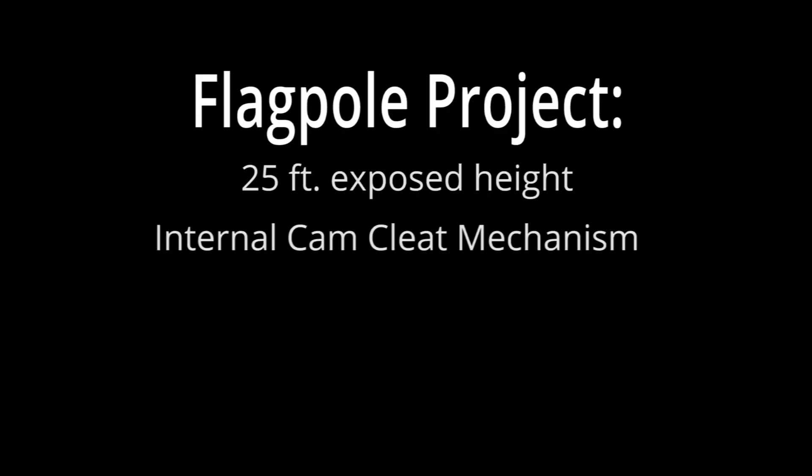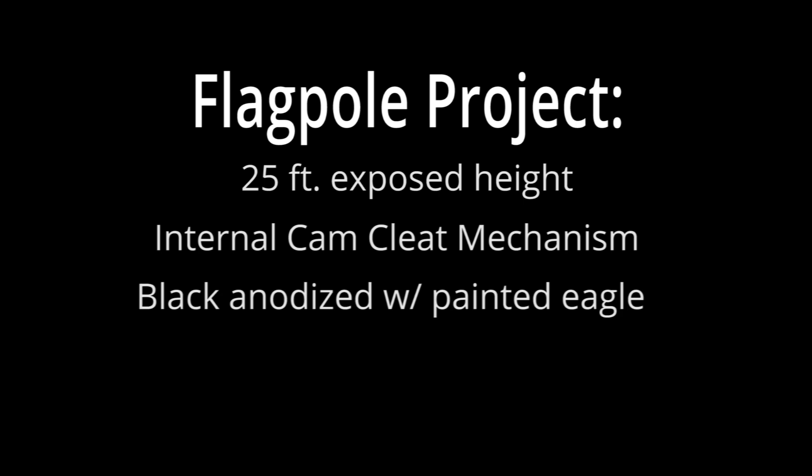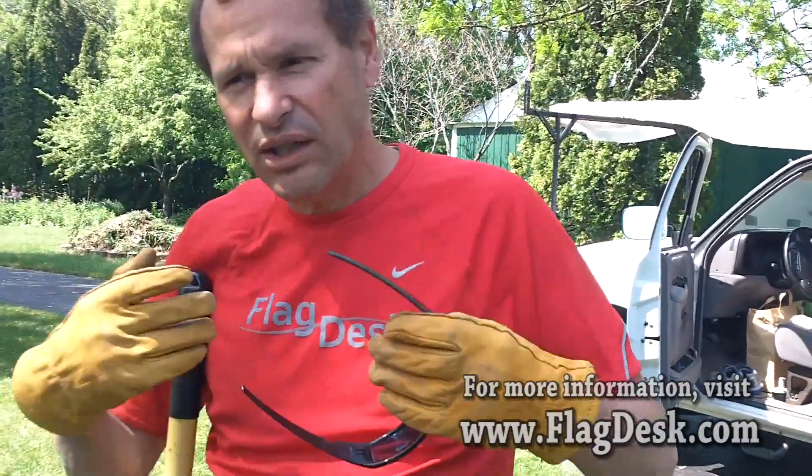It's a beautiful morning to raise a flagpole and it's time to get started on a beautiful anodized black anodized internal cam cleat 25-foot flagpole. It helps to have all your goods, all your tools, all your parts, all your materials, and then once you get going on it, it just starts to come together piece by piece.